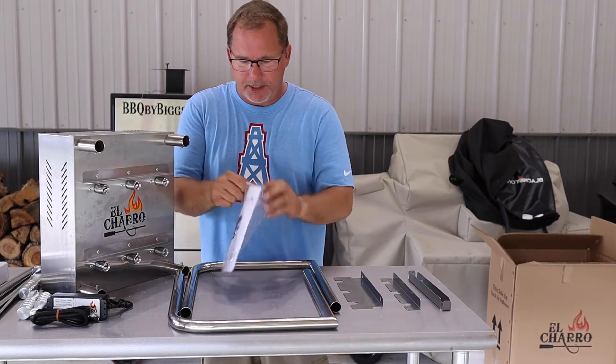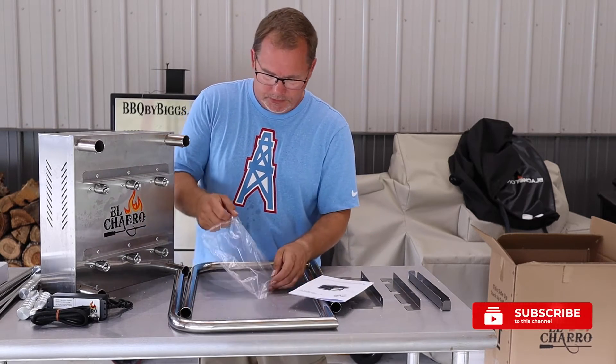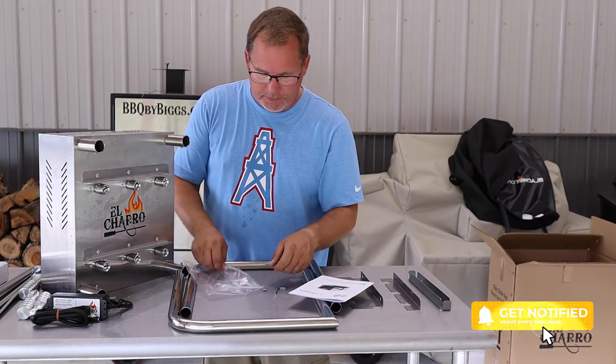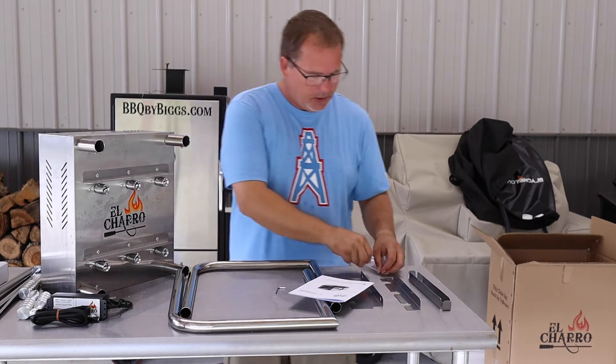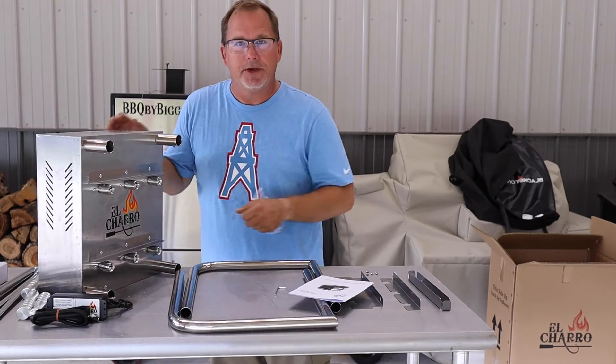It also comes with everything that you need to put it together. It has the instruction manual, and it even comes with an Allen wrench to make it easy on you so you don't have to go dig one of those out. And it comes with the set screws to hold the ends. We'll get this set up and bring you guys in — let's see how we do it.